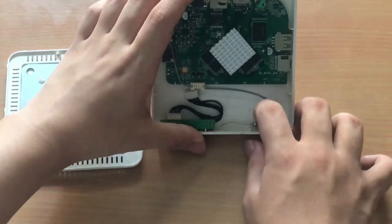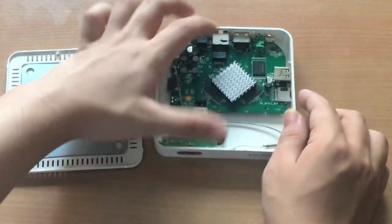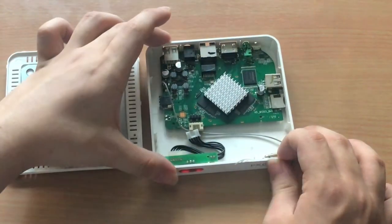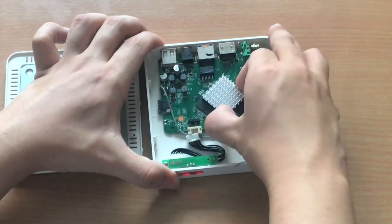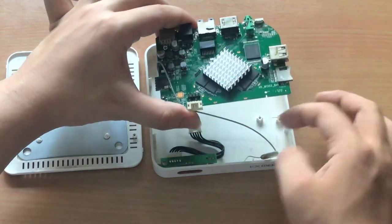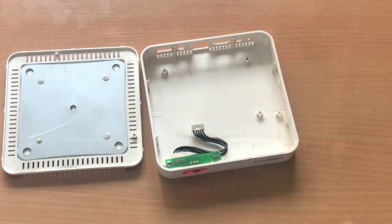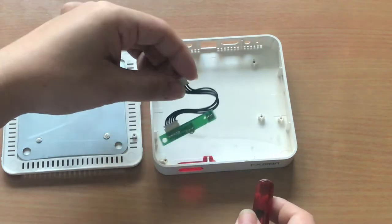Next, is unclipping the wifi antenna from the chassis. Then, slowly remove the mainboard from the chassis. Next, is unscrewing the IR receiver module. Then, remove the module.